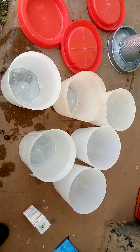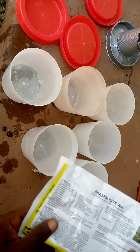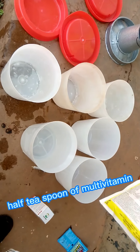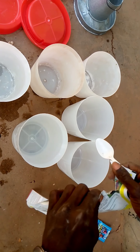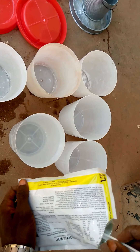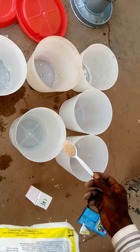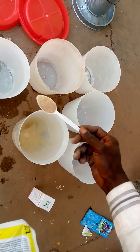Multivitamin is very good at this age. The multivitamin I'll be using for this batch is Adaminolite Multivitamin. Multivitamin is very essential for normal body function — it helps in growth and reproduction as well. A good multivitamin will help them at an early stage to develop their intestinal system and their body overall. Just a half teaspoon of multivitamin in eight liters of water.